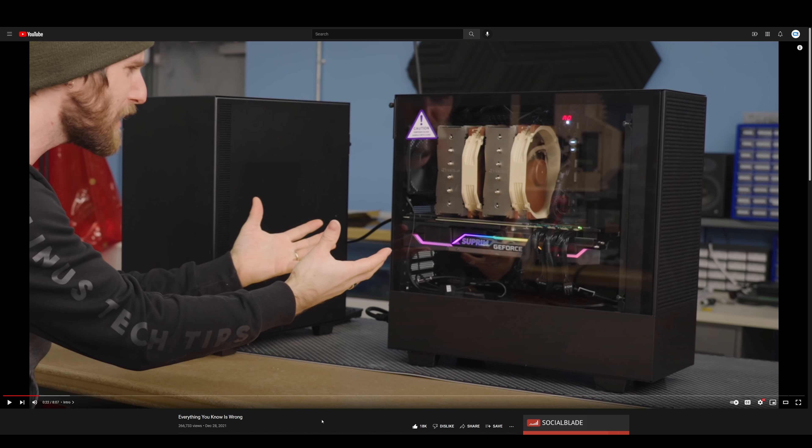Linus's conclusion is that adding more fans onto these cases actually makes the graphics card run hotter, and according to him, the reason is air turbulence that prevents air from circulating on the graphics card. But that is actually completely wrong — you can actually see the real reason why the graphics card gets hotter in his own video. Let's get right into it.